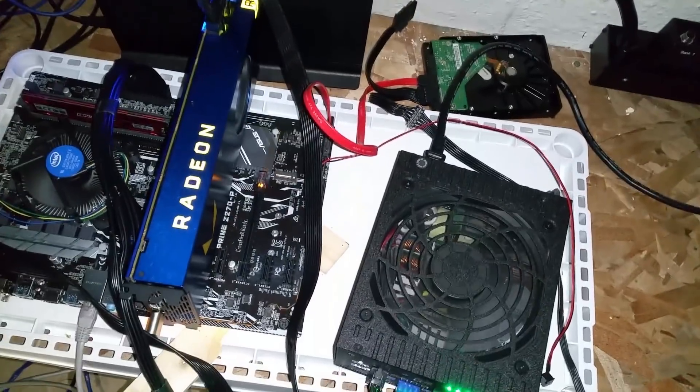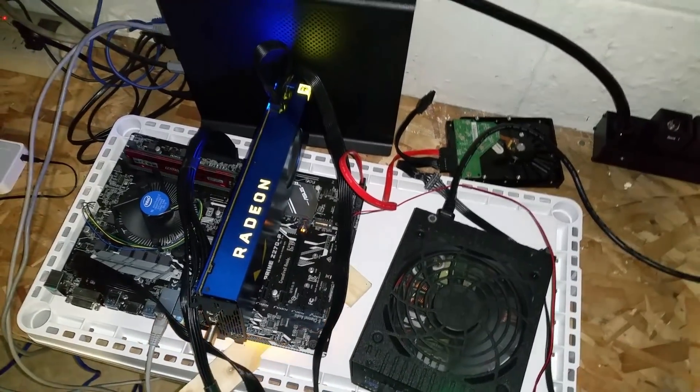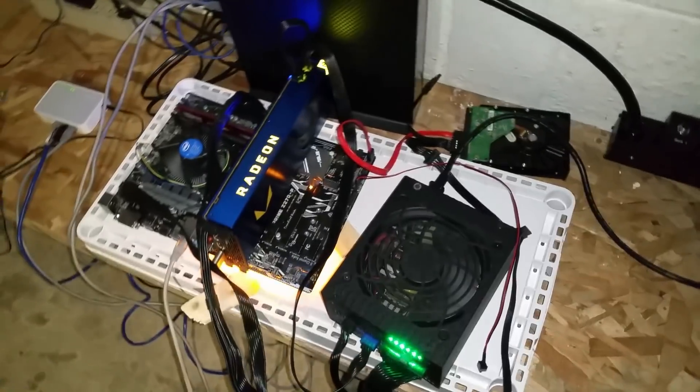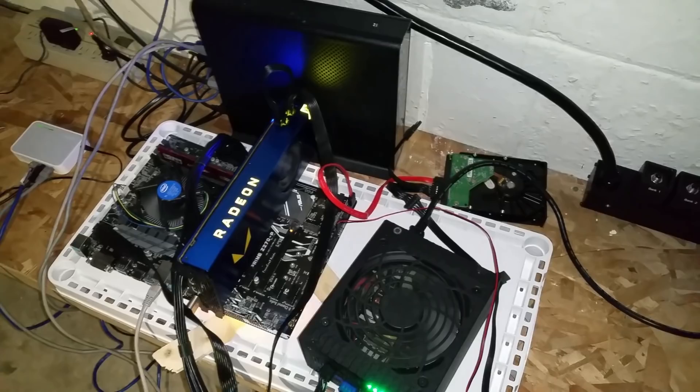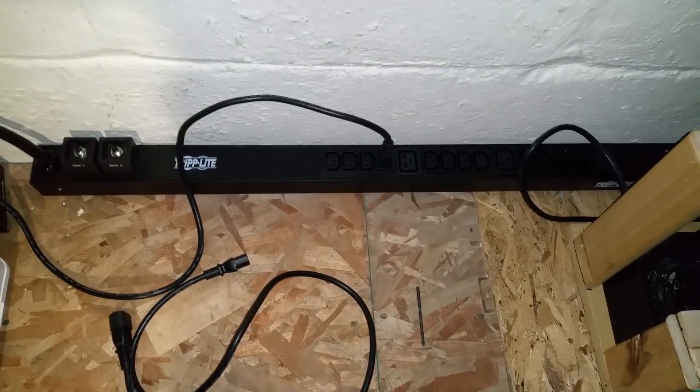11 amps for three miners, and I still have the entire left bank free. There's a lonely RX Vega Frontier over here that I'm doing some testing on — I want to see just how high I can get it to hash before it crashes, just messing around with it. I do plan on eventually moving the PDU up somewhere.